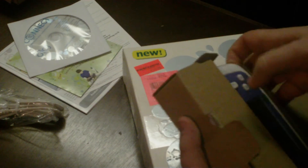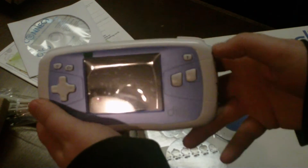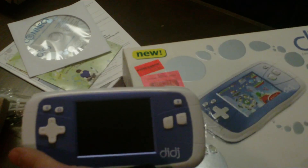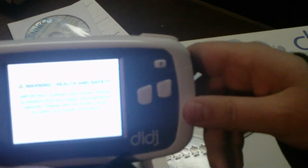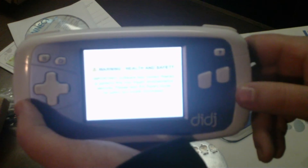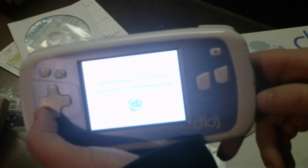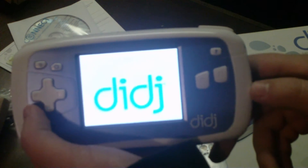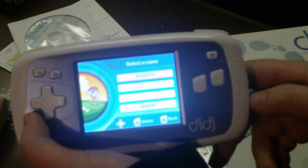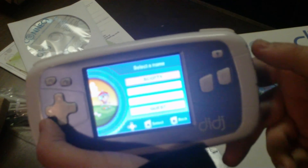And then inside, you got the unit itself. Kind of looks like a giant Game Boy or a Game Gear. Let's take the screen protector out. It's a health and safety warning on screen. So that's what it looks like unmodded. Apparently it's running Linux somewhere in there. Not a bad speaker on it either, so that's pretty sweet.